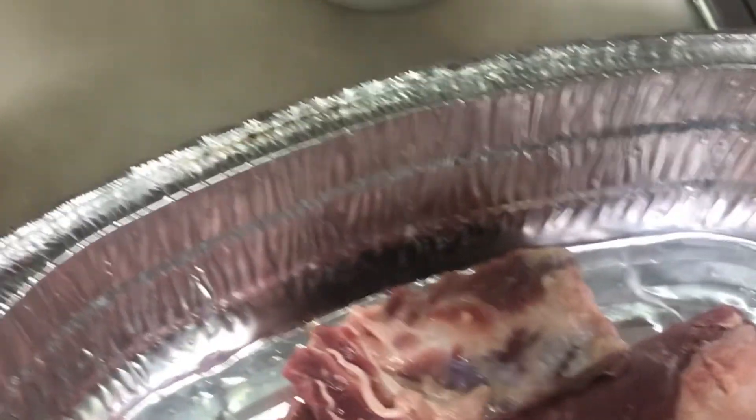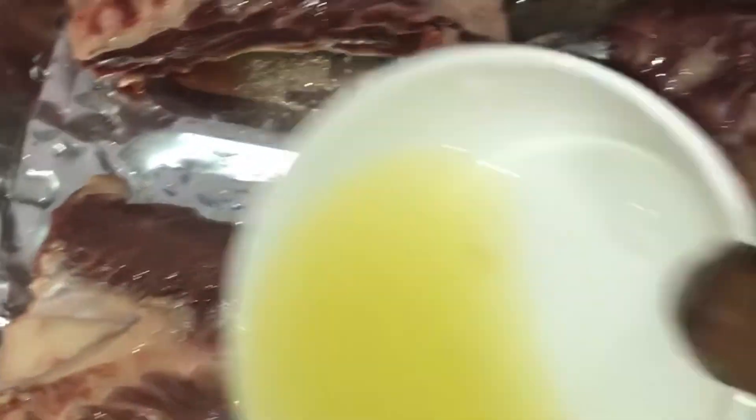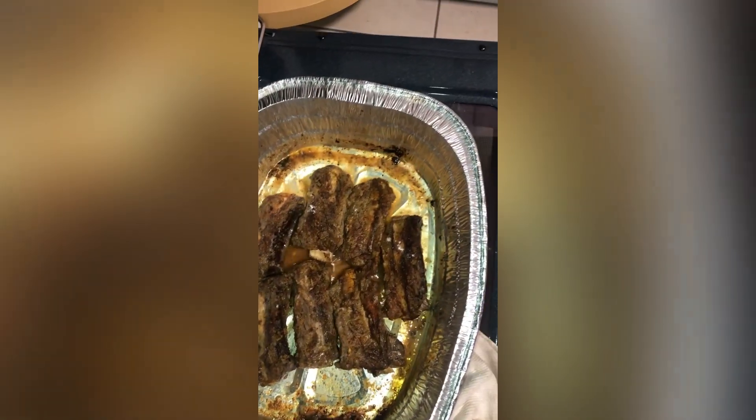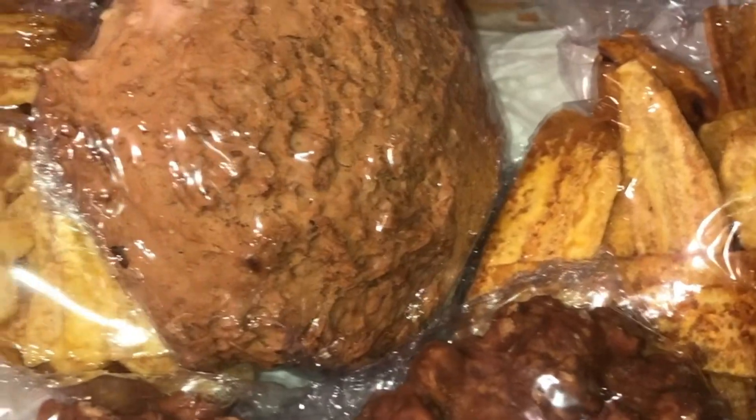I'm gonna season this now. I'm using some lime juice — I already washed my ribs and removed all the extra fat. Make sure you remove all the extra fat, guys. I'm adding black pepper, salt, and my Dash seasoning.